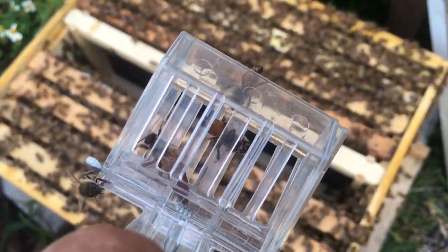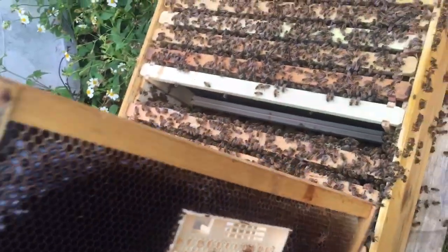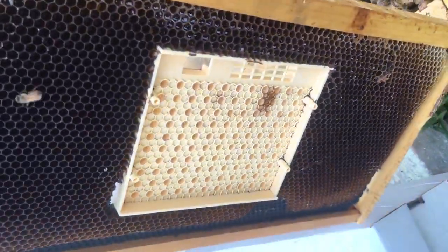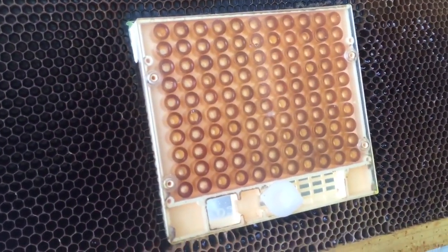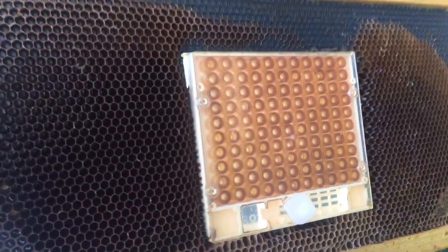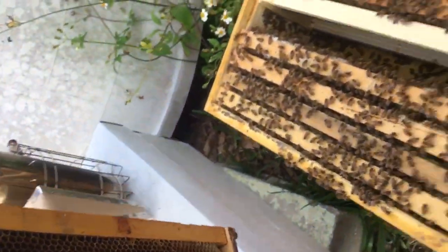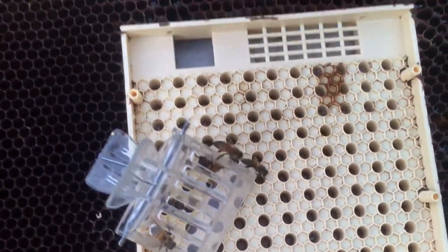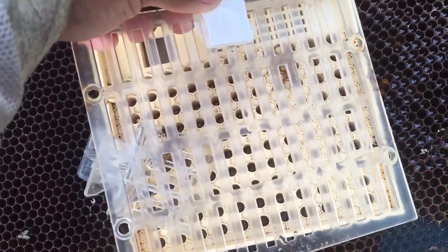She's going to go in the Nikot cassettes. This is the frame — I removed the covers from both sides to condition everything. I even conditioned the actual queen cell or egg cell inserts, so it's had a lot of time inside of the colony. What happens now is I will release the queen in here, and then this queen excluder will go on top allowing the worker bees to traverse back and forth while the queen lays inside of these cells.